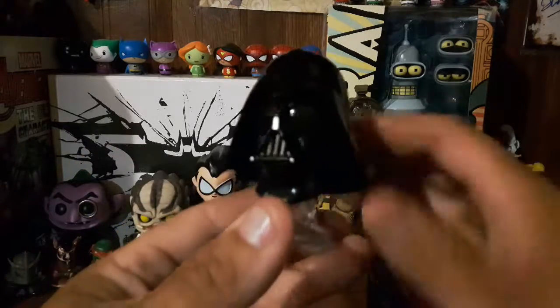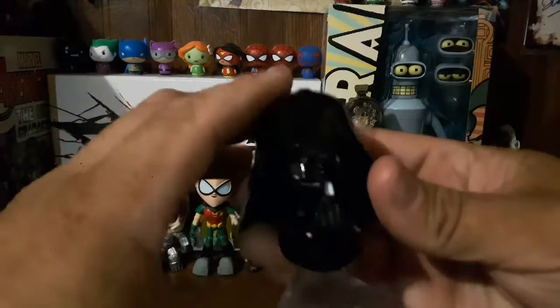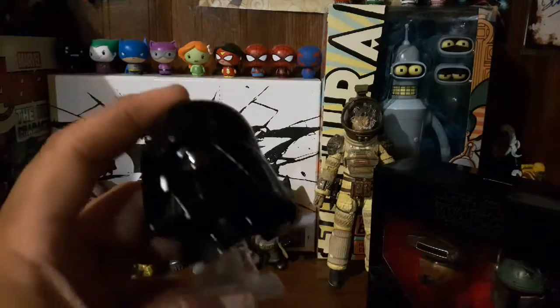That's really cool. Now this one does have a design from Rebels, so the helmet does look a little bit different than the regular Darth Vader helmet.